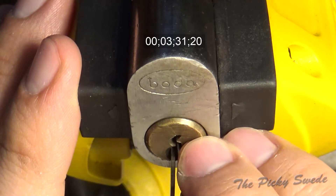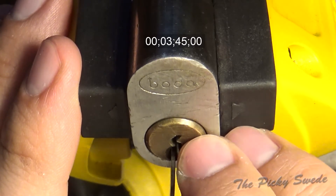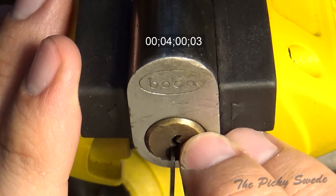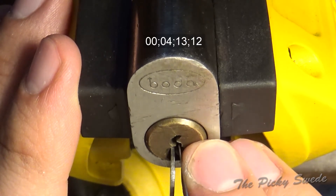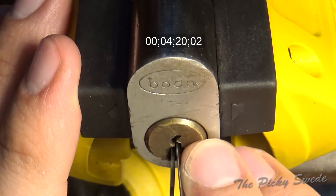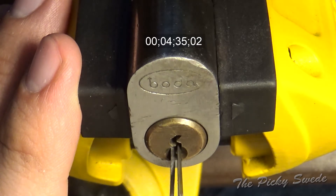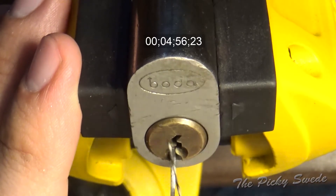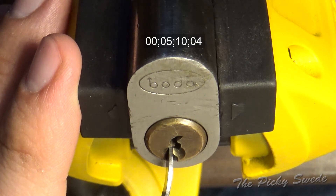Trying to work just the pin in the back here, this fifth one. Not getting my false set back - keep losing it. The keyway is pretty restricted and I have to work with the tools I've got, so I might be getting caught on the warding as well. Okay, we're back at the false set.